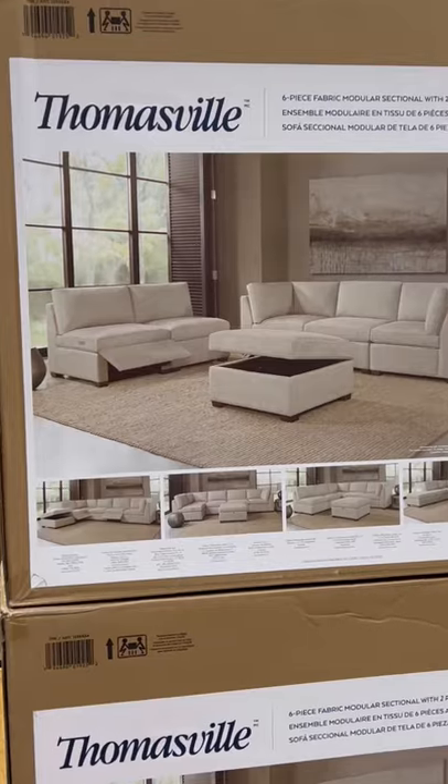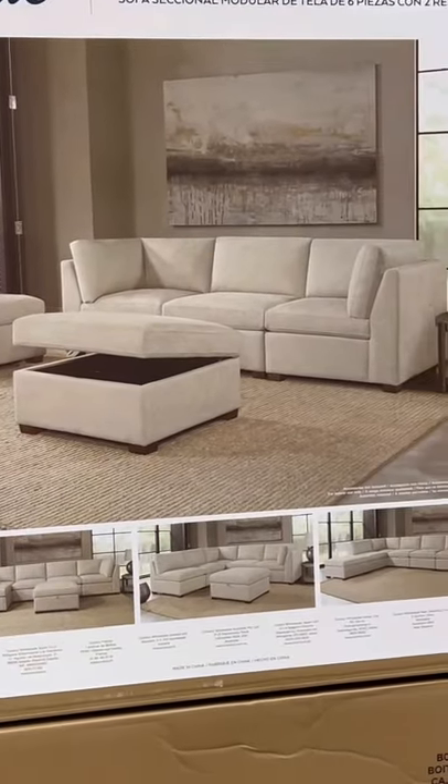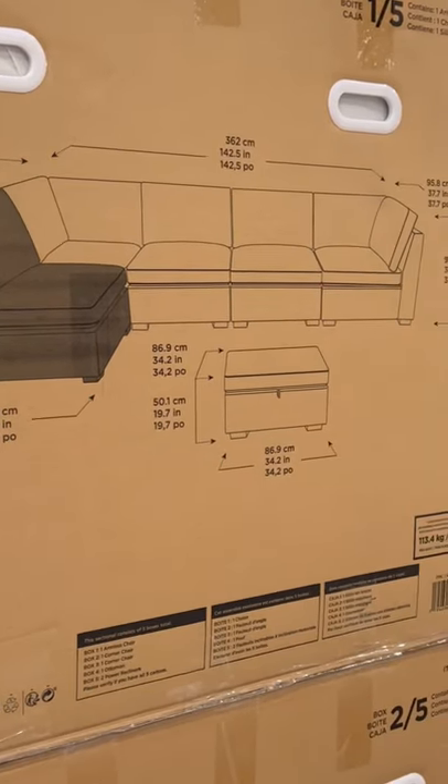Also, having an ottoman with storage is perfect for all of your throws. The color is a very light gray, and this is available on Costco.com for $100 more, but that does include shipping.